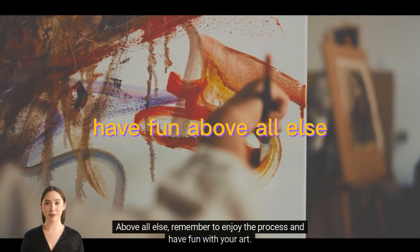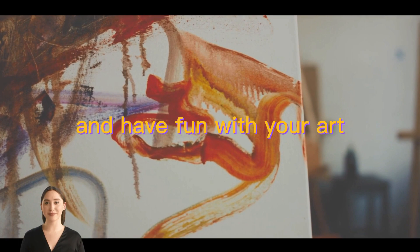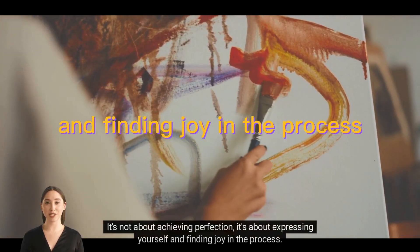Have fun. Above all else, remember to enjoy the process and have fun with your art. It's not about achieving perfection — it's about expressing yourself and finding joy in the process.